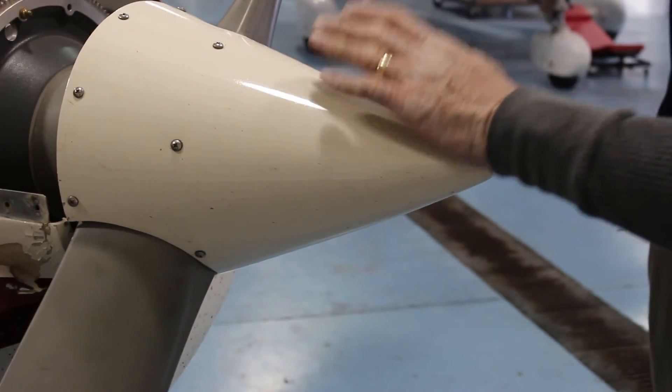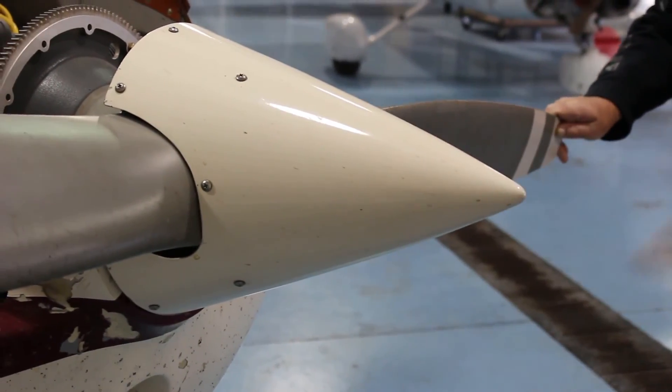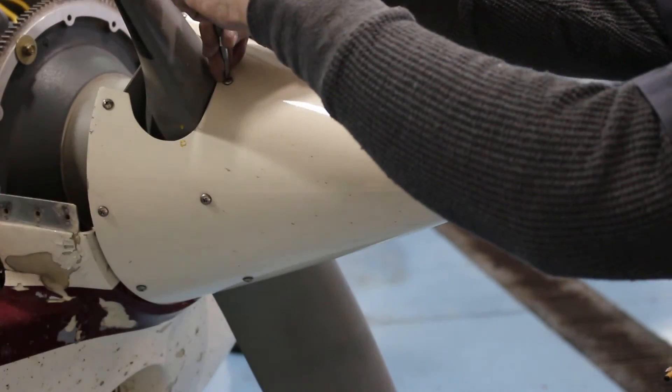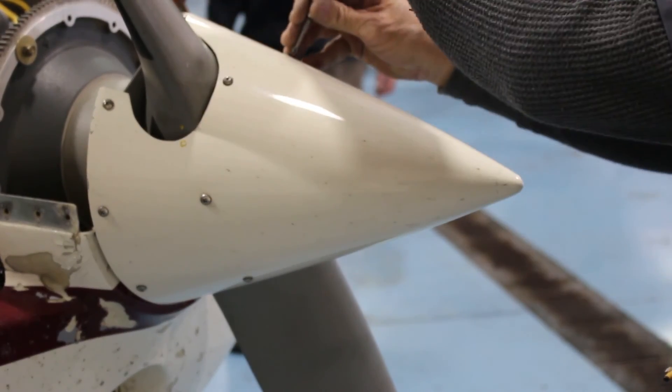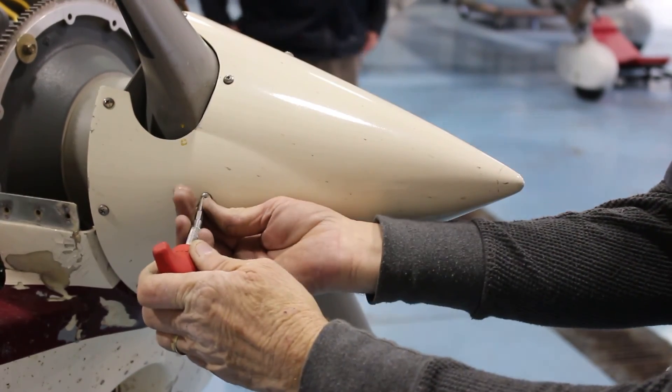Gently tap the spinner at the marked surface to relocate it, tighten the screws, and repeat the process. As you achieve a more balanced spinner throughout the process, loosen only the top screws on the forward bulkhead and adjust the spinner accordingly.